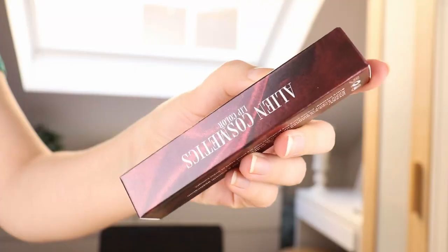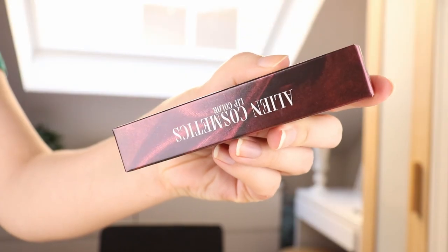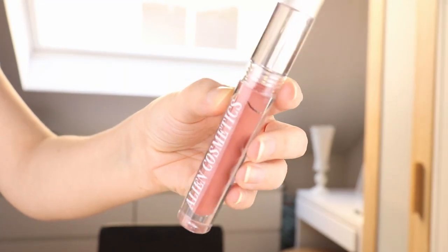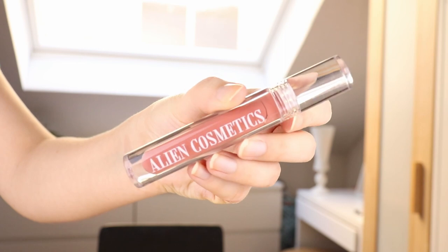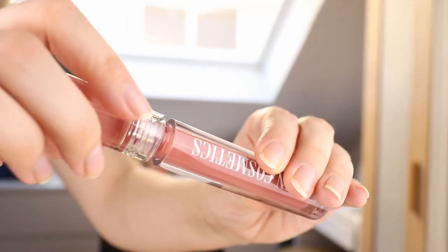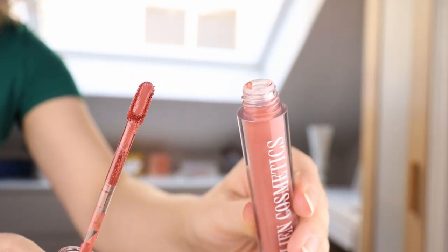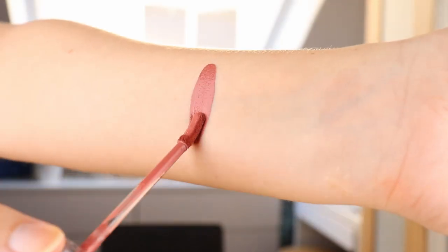I also got one of the liquid lipsticks. I usually don't really buy liquid lipsticks from different brands, but I have heard very good things about this one. I got the shade Autumn — it's kind of like a darker rosy nude with a little bit of a hint of terracotta in there as well. It has pretty basic packaging, nothing really special there, and the doe foot is kind of like a flat one. We're going to see how this applies.